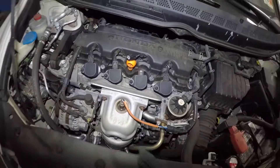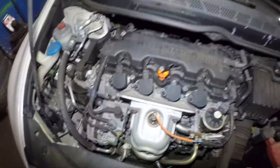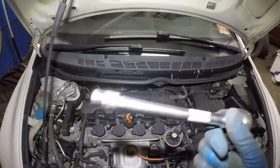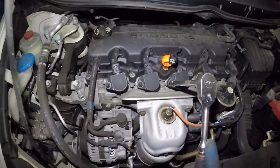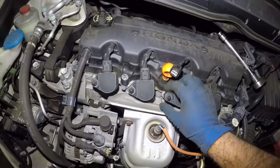To replace this ignition coil, I went and got a 10 millimeter socket, a 3/8 ratchet extension, and a ratchet — that's about it. All you do is turn this counterclockwise and remove the bolt. The bolt comes right off.